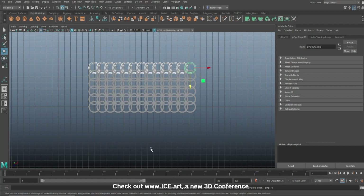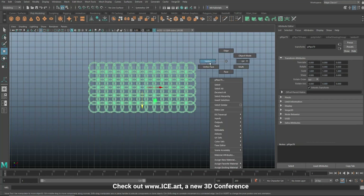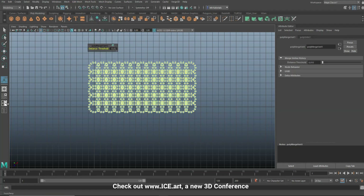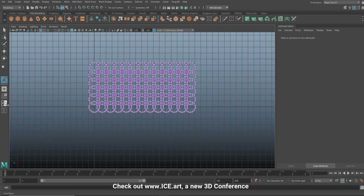Now we have a section we can use for body armor. Go to Mesh > Combine, then make sure that the vertices are merged where they should be - go to Merge. And since we deleted the history, that's all good.